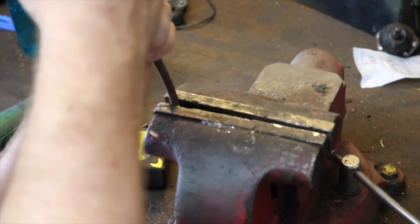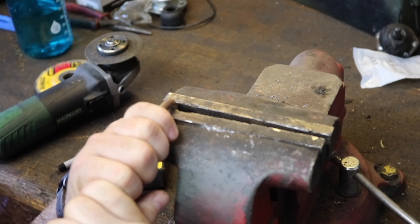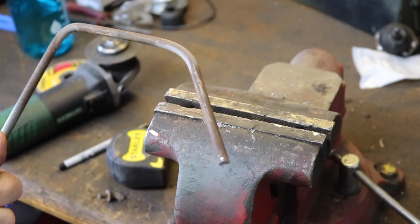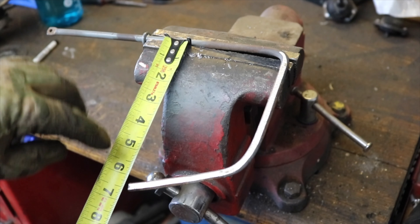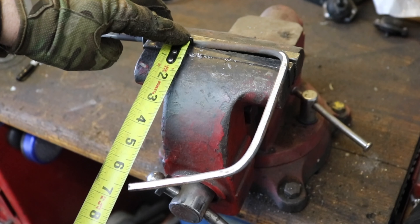My rod was a little bit too wide to fit in the slot, so I went ahead and ground some of it off. Just make sure it fits without scraping the paint. The distance between the handle and the business end is going to be 6 1⁄4 inches with the bend starting around the 4 3⁄4 of an inch mark.